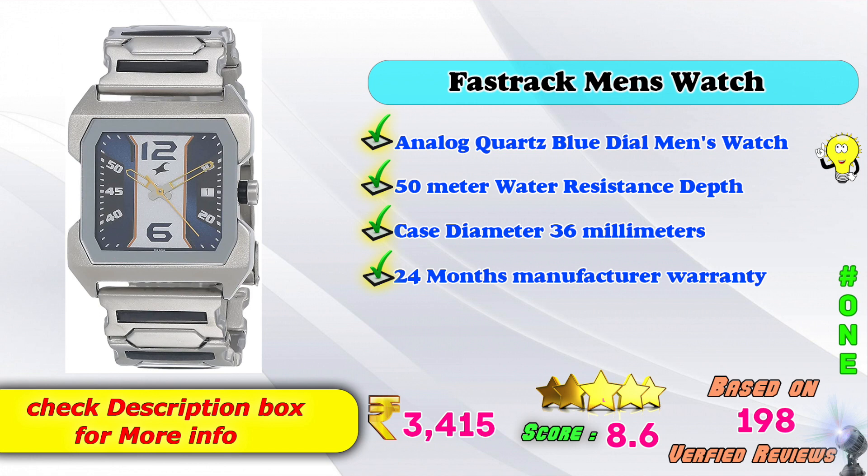In first place: Fastrack men's watch — analog quartz blue dial men's watch, 50 meters water resistance depth, case diameter 36mm, 24 months manufacturer's warranty, Amazon price rupees 3415, rating 8 points based on 191 verified reviews. If you want to know more about men's watches, check Flipkart and Amazon.